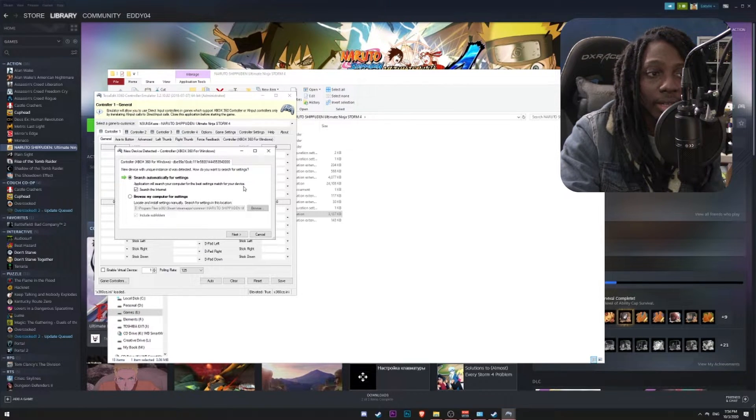Because we have both controllers connected, the emulator will detect each controller and install the configuration for each one of them. The very first one that's been detected is actually our PS3 controller — even though it's showing up as Xbox 360, I already explained why. You can check the links in the description below to learn how to use a PS3 controller on PC.